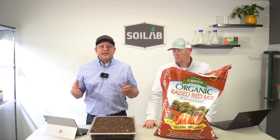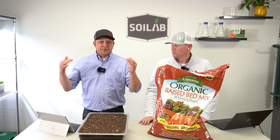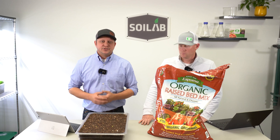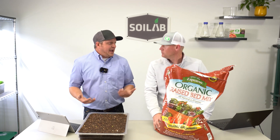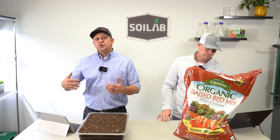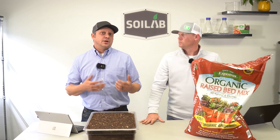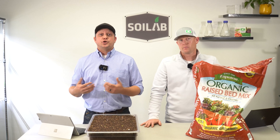Chris and I have already independently evaluated this Espoma soil, so we're going to compare notes and fill out a scorecard. I want to think about this as taking the journey as a consumer. The first thing I look at as a consumer is the price, and to have a level playing field, we do this in terms of price per cubic foot of soil. The Espoma came in right at $17.76 per cubic foot.